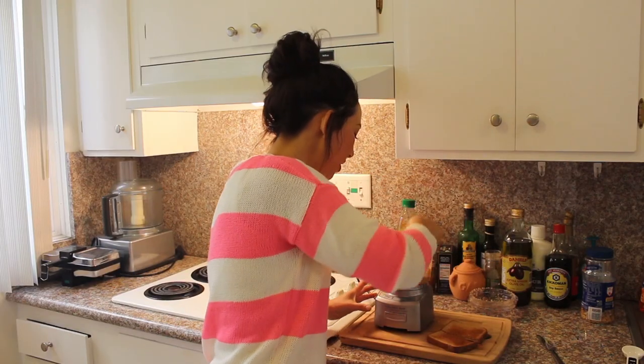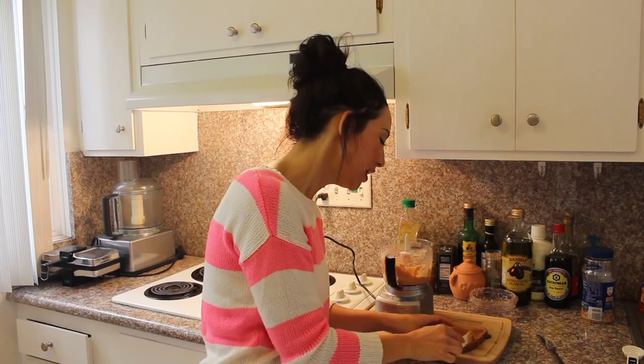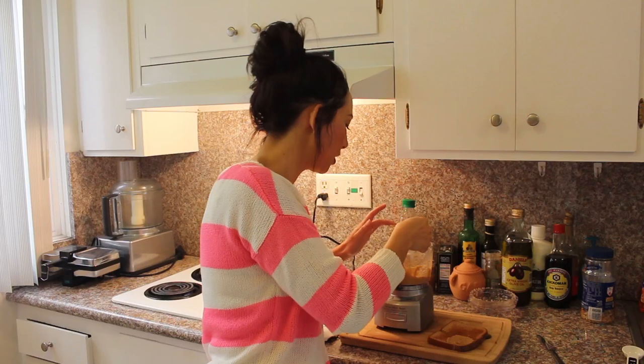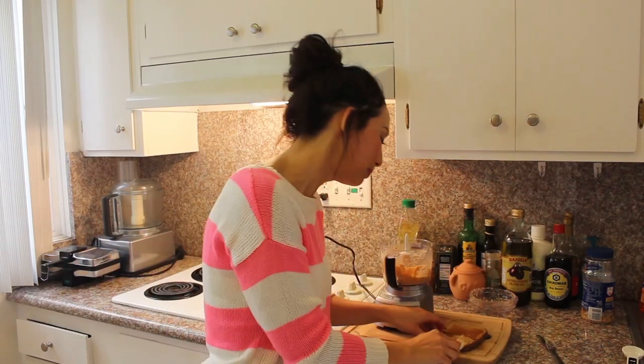Homemade peanut butter literally takes two minutes to make your very own. Do give it a bit of a taste, just to make sure it's sweet enough for you, it's salty enough for you. Because I've been making mine for a while, mine's spot on because I know how I like it — not too sweet, but it has to be a little bit sweet.